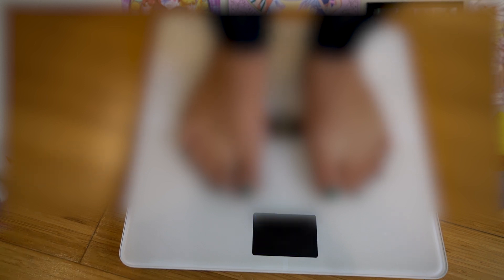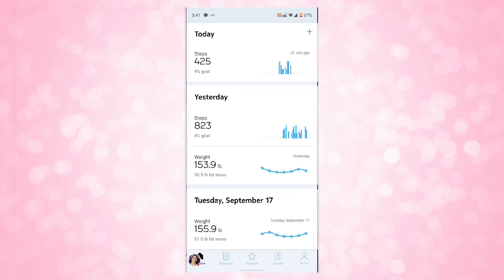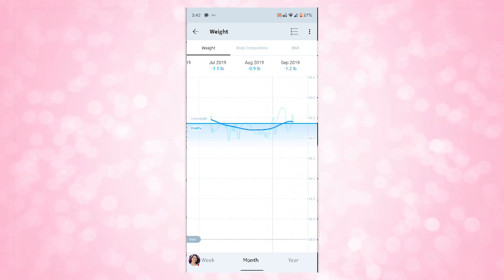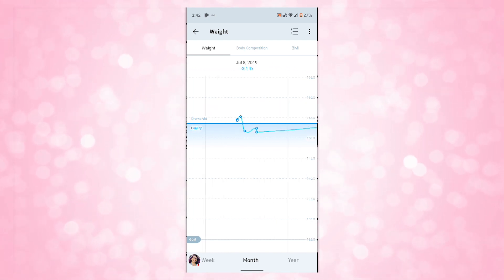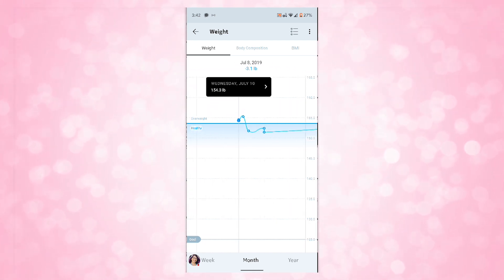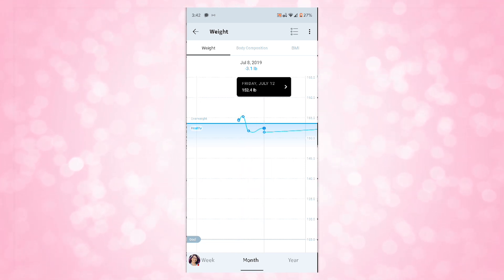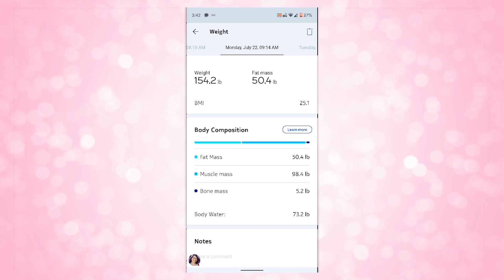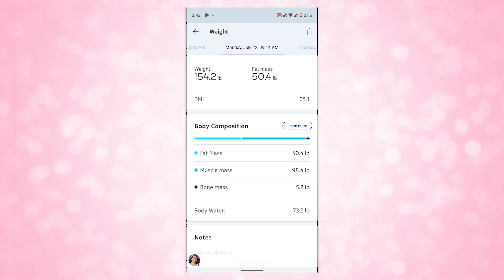In my example, my weight has been pretty consistent since I started using it a couple of months ago, with minor weight loss averages per month. But I can definitely see when I go on vacation I gain a little bit of poundage — I came back from Topsail Island, North Carolina this summer and gained like two or three pounds. No surprise since I was eating junk food and drinking tons of beer on the beach. I was able to notice a drop-off once I got back into my regular pattern at home. Also, if you don't have internet access, it will store up to 16 data points in the scale itself.